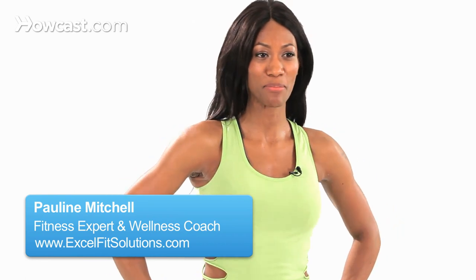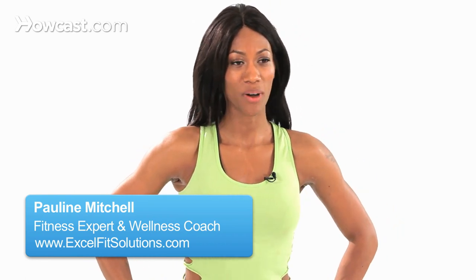Hi, it's Pauline, and I'm back with another playa move. This is called the 180 jump with punches. Now this is an advanced move, but I will show it to you as beginners would do.